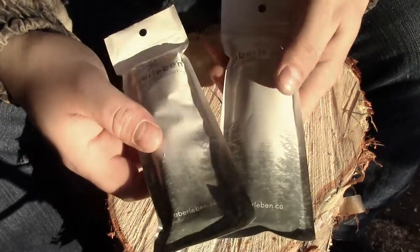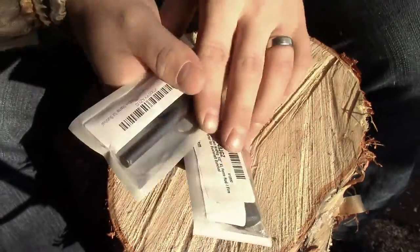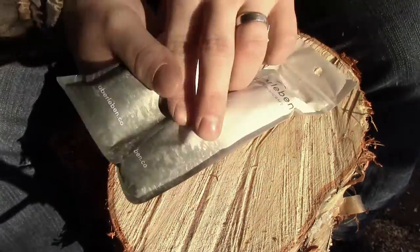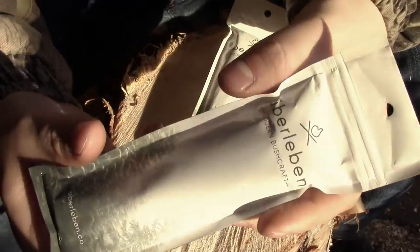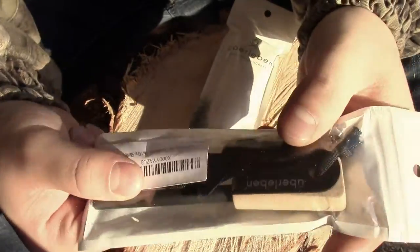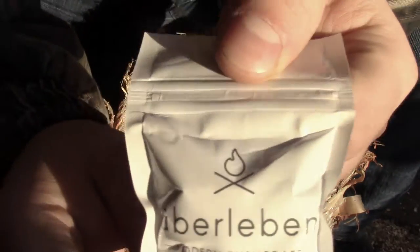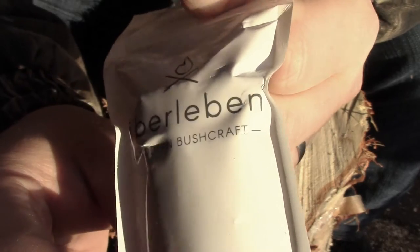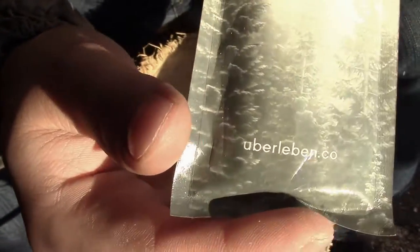This is two different models. The packaging — I've got to commend them — is beautiful. If I ever release any type of products, this is the type of packaging I'd like to go with. They've got their logo there: Uberlieben, modern bushcraft. It fades down into a winter forest, some trees, just beautiful. There's their website.